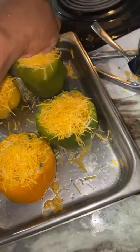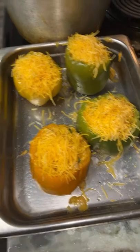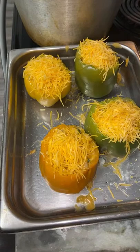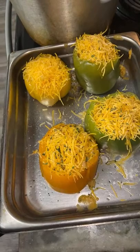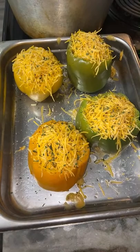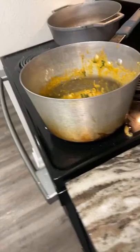Throw the cheese on there any way you want — it doesn't matter, because when it all melts on top they won't be worried about that. I'm adding some fresh parsley for color. The oven is at 390, so we're almost there. I'm going to put the peppers on the top rack so the heat hits that cheese real good. And while they're in the oven, I'm going to do a little tidy up and show y'all the filling one more time.